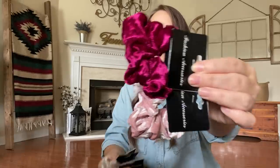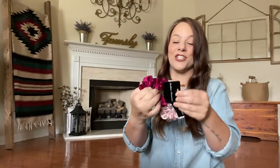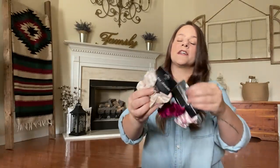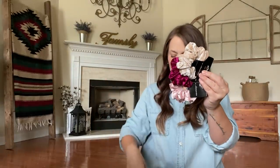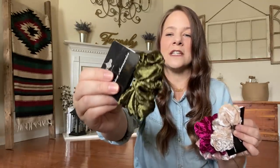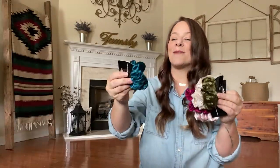Look at the two pinks together — stunning, gorgeous. These are good quality scrunchies, seriously, they're not cheapos. These velvet ones are really, really good. Also got this beige, just like a tan color one. And I love this green — it's more like a vintage green, a vintage velvet green. Gorgeous, I absolutely love it.